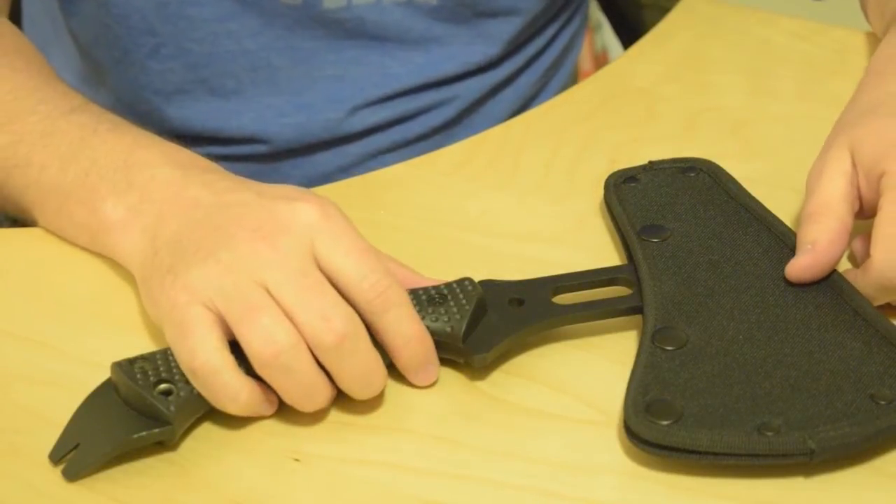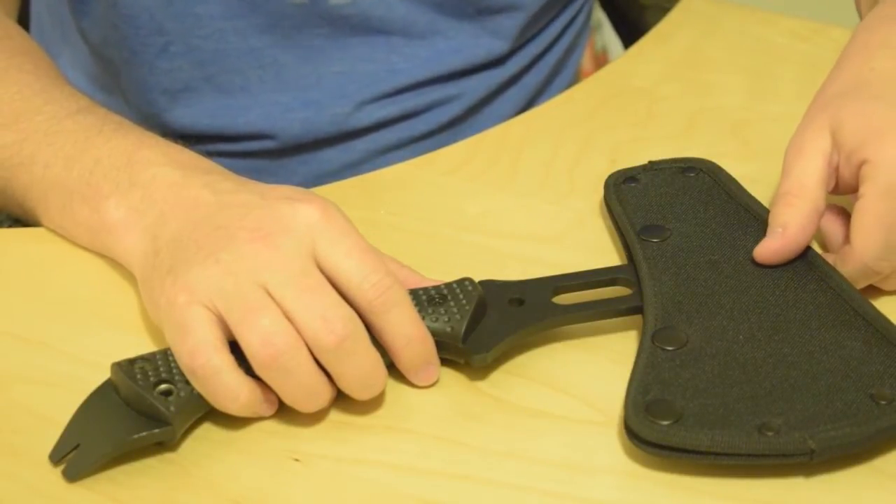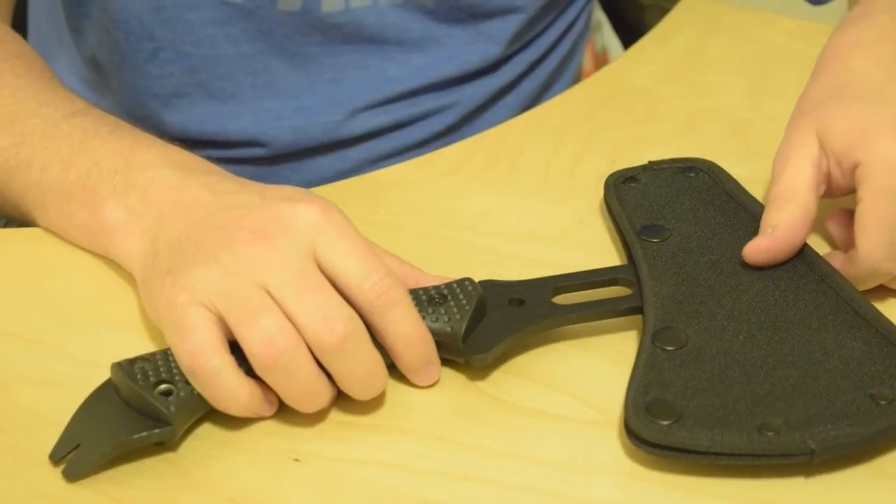Today I'm reviewing the Schrade SC-AX-5 Tactical Hatchet. It's made by Schrade, which is owned by Taylor Brands.